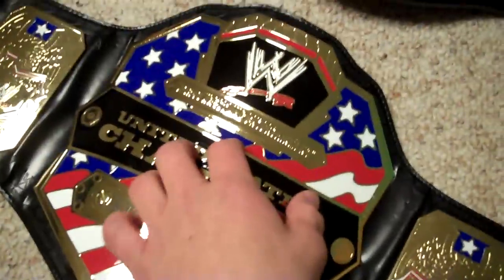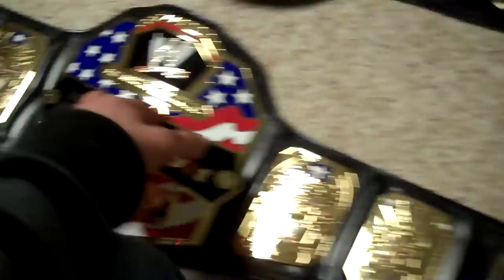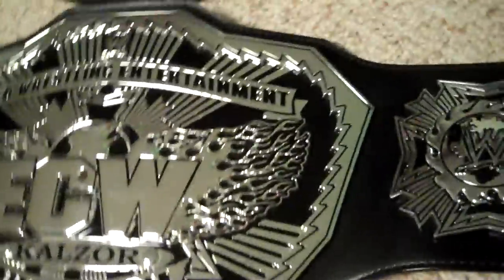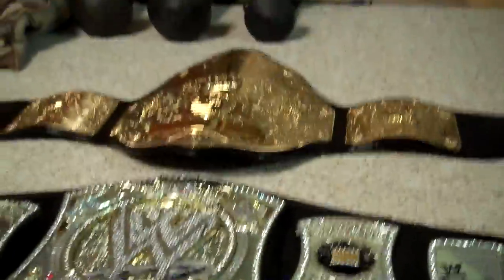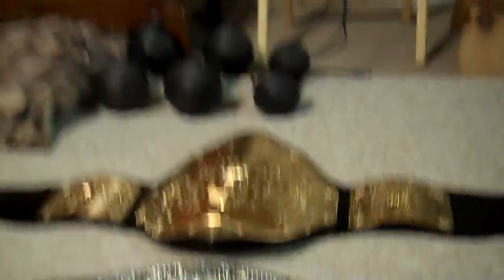All these belts I basically got off eBay. This most recent one I got for $175 a long time ago. This one I got for $99 just last week. And this one I also got for $99 — it's a commemorative with the center plate, which was about $150. That one I got as a gift. And that one was my first belt ever that I got on eBay for $150.